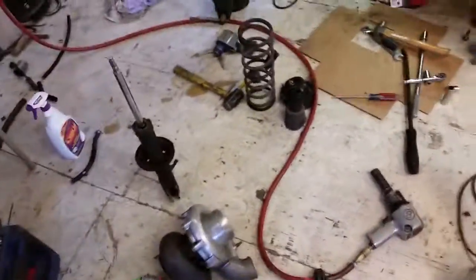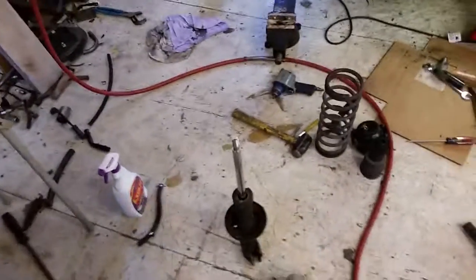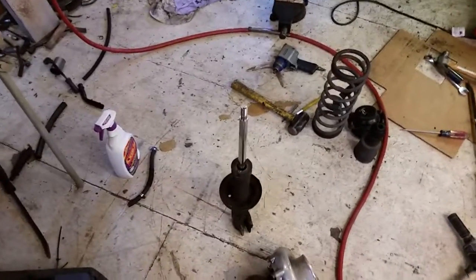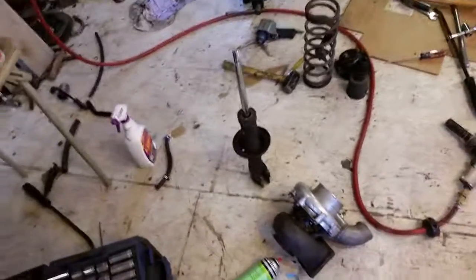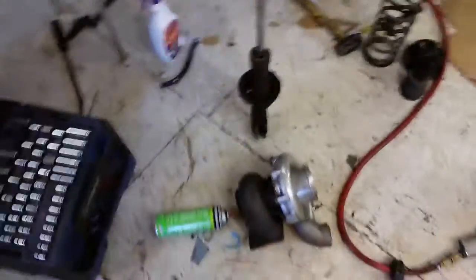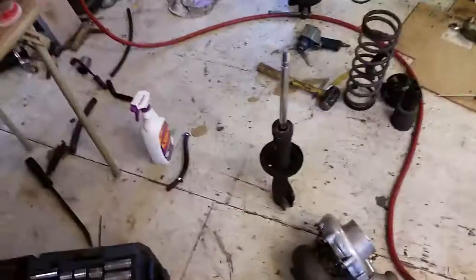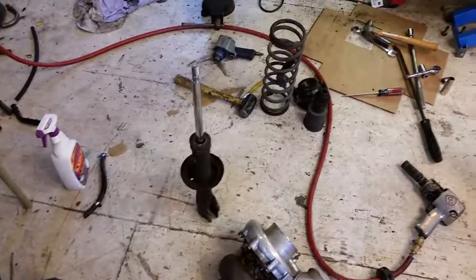Now, like I said, a lot of manufacturers do this — not all — but if you ever come across the term inserts for your front struts, now you'll know what they mean by it. And that's why when you buy the box and get everything, you're like, hey, that doesn't look like my front strut. That's why — you've got to put it inside your old tube. That's it. I hope this helps some of you guys with the confusion of this if you ever run across it.